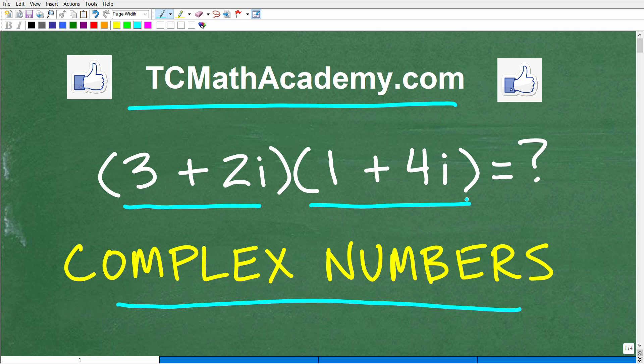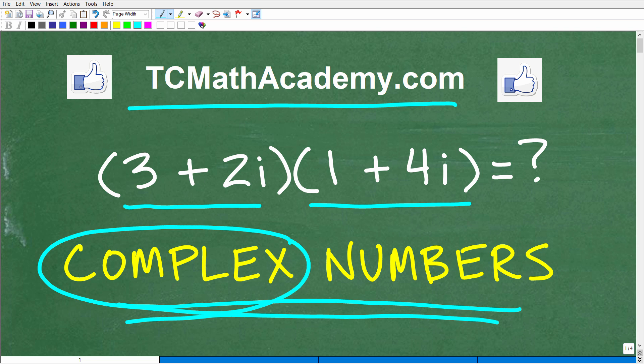Put your calculators away, get out a piece of paper and a pencil. If you know how to do this, go ahead and put your answer in the comment section. If you're taking any sort of algebra course, especially advanced algebra, you absolutely need to know how to work with complex numbers. This word 'complex' sounds pretty scary, but actually it's not that difficult. I want to show you the right answer in just one second, and then I'm going to walk through the entire solution step by step.